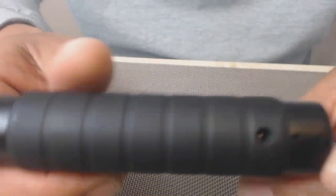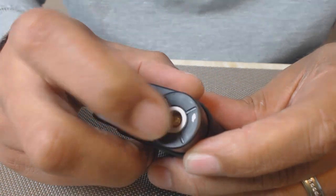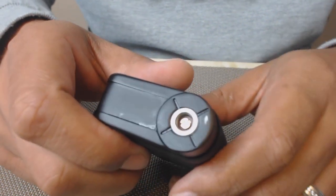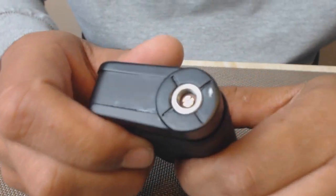One thing I should talk about is paint chipping. On this black one, the only place paint has chipped is right here — just a small chip at the top, probably from one of my atomizers. I'm not sure which one caused it, but it's very recent. As far as the sides where I hold it, there has been no chipping anywhere.